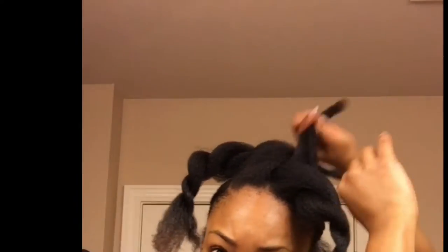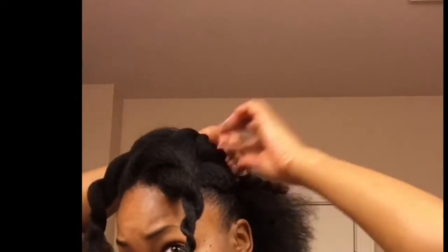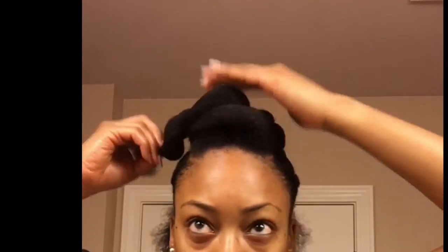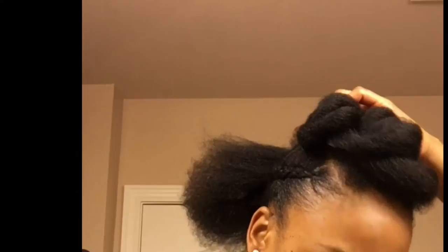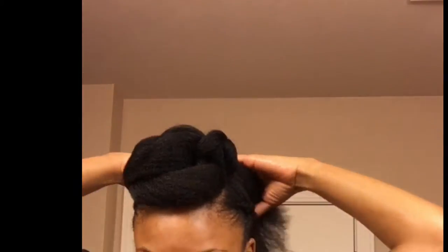I'm going to start working on the front of my hair again. I'm going to take the twists I made, combine two twists at a time, twist them together, and then pin them down towards the banana clip. You want to get them as close to the banana clip as possible, and even tuck the ends of those two-strand twists under the clip if you can.